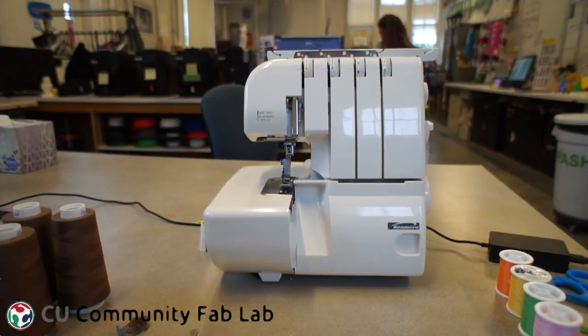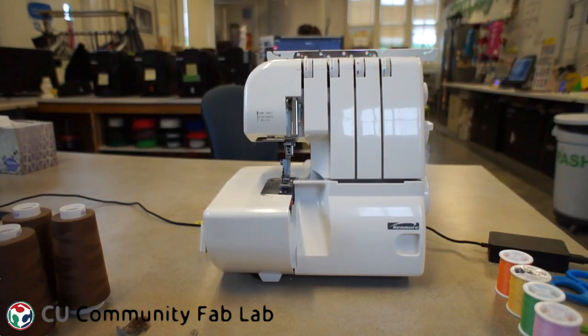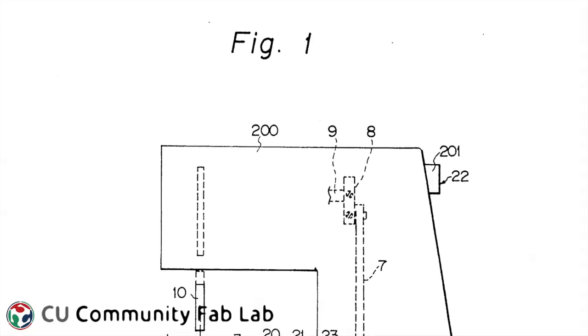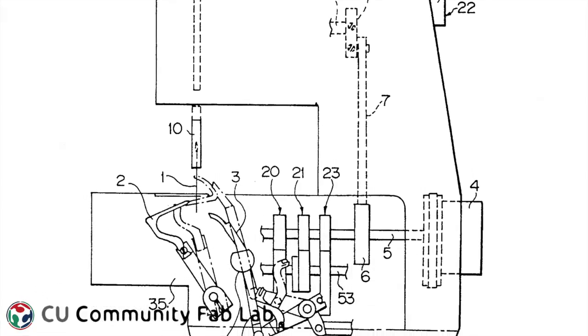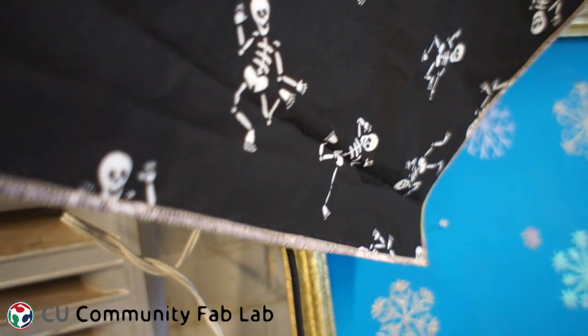Hi, this is Brianna from the Champaign-Urbana Community Fab Lab. If you've been to our lab before and you've sewn there, you've probably noticed this strange looking sewing machine sitting around. It's a serger or an overlocking machine. In this video, I'm going to show you how to thread the machine and tell you about some of the things that it can help you sew. Sergers are really great for making professional looking seams and speeding up sewing, especially when you're constructing garments.